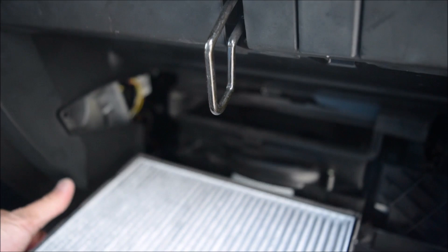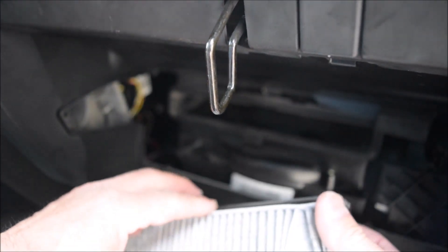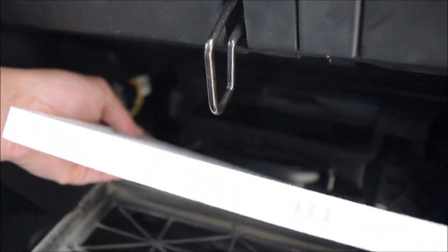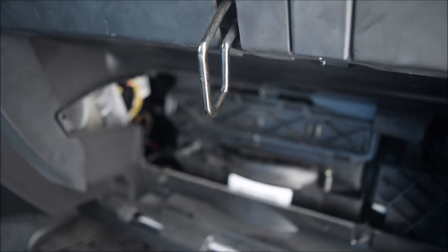It's a little sticky. On the filter itself, it just sits in this little tray. There is an air flow indicator that shows the air flow goes down, and then it just quickly clips right in there.